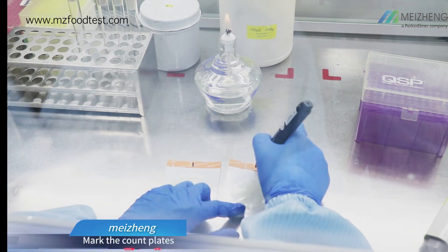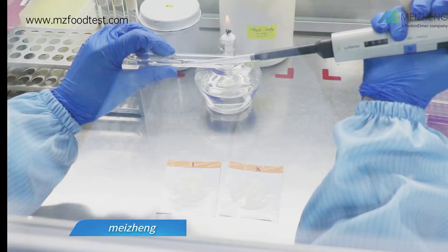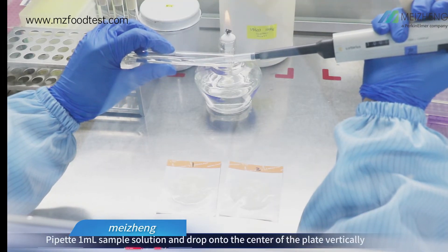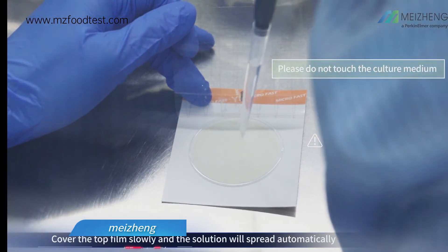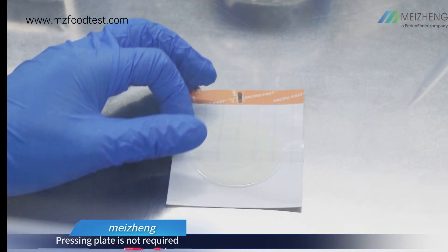Mark the count plates. Vibrate the diluent evenly. Pipet 1ml sample solution and drop onto the center of the plate vertically. Cover the top film slowly and the solution will spread automatically. Pressing the plate is not required.